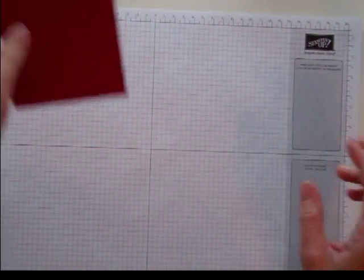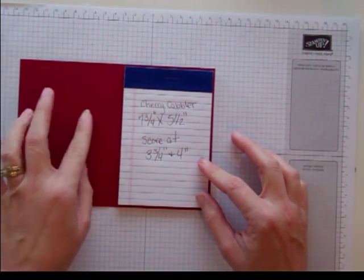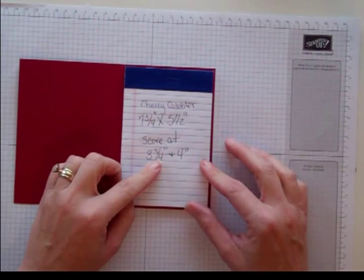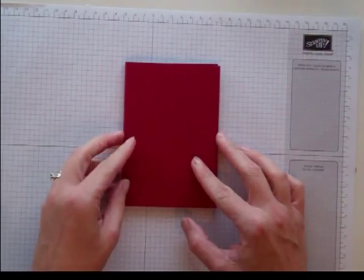The first thing you need to do is to make the little actual holder for the notepad. What I use is a piece of Cherry Cobbler. It's 7¾ by 5½, and then I scored it at 3¾ and 4 inches, right here and right here. This little notepad is only about a quarter of an inch thick.